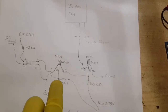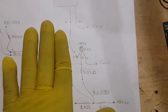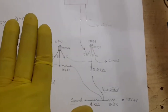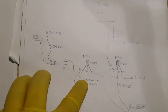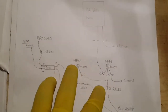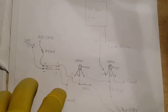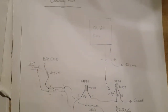The second transistor is a 2N3904 with its collector pin connected to the first transistor's base. The second transistor keeps the first transistor off. To turn on the fan, the second transistor must be turned off using an optical isolator, with its collector connected to the base of the second transistor and the anode connected to the Raspberry Pi's GPIO via a 2.2k-ohm resistor. When the Raspberry Pi's GPIO goes high, the optical isolator turns on, turns off the second transistor, and turns on the fan. When the GPIO goes low, the fan turns off.